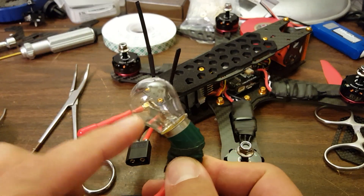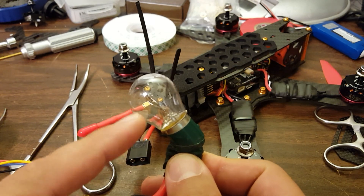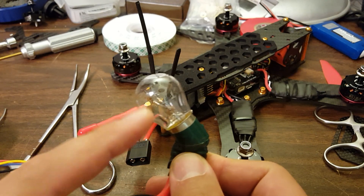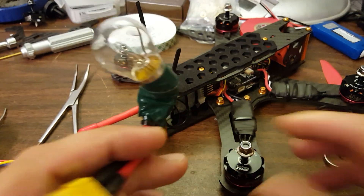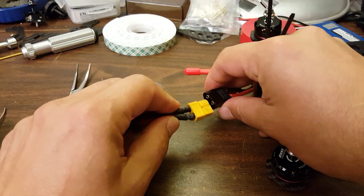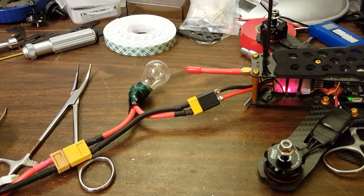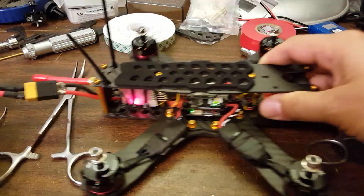And time to power up. When I power up, if this bulb lights up, I have an electrical problem — the copter is trying to smoke something and the bulb is saving me. So when I plug the copter in, the bulb should not light up. Let's find out — moment of truth. No smoke. Awesome. The build is done.